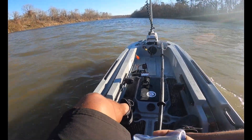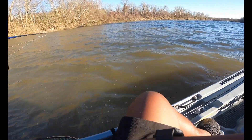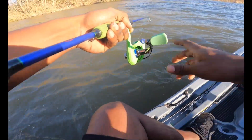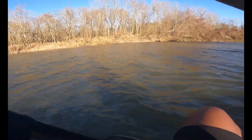I got one now bros! Let's slow it down — and I got two on, I got two on!